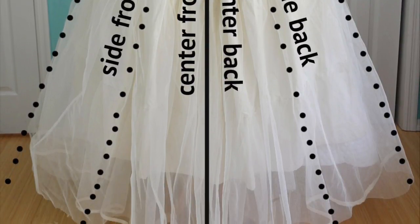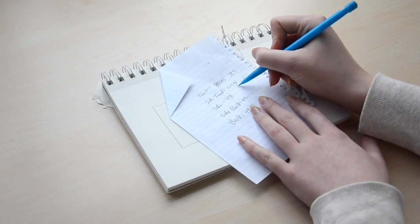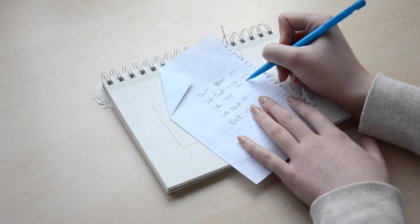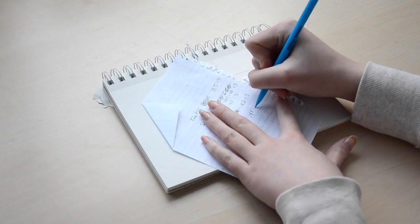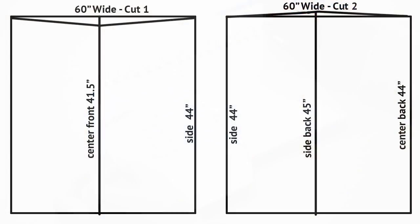If you don't have a dress form, you can take these measurements in front of a mirror while wearing appropriate foundation garments, or you can ask someone else to measure for you. Since I didn't want my skirt to be full length, I subtracted seven inches from all of these measurements, but this is completely optional. Now you have the base measurement — you'll want to add three inches to each measurement to account for the hem and seam allowance. Please keep in mind that measurements will vary depending on your height, desired length, the amount of volume you want, and the amount of fabric you have.